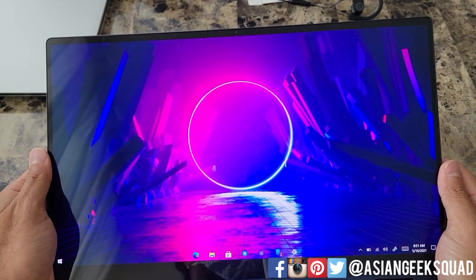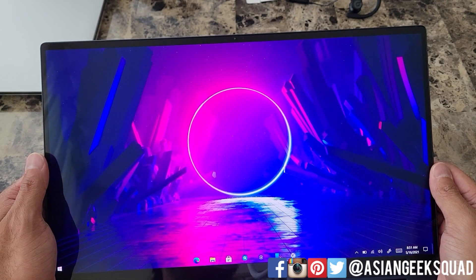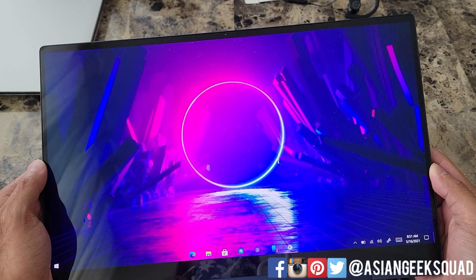So there you have it — usable outside, and the webcam is insane for noise cancellation. Never had that before. If you guys have any questions, leave us a comment down below. Thank you guys for watching. Aloha.